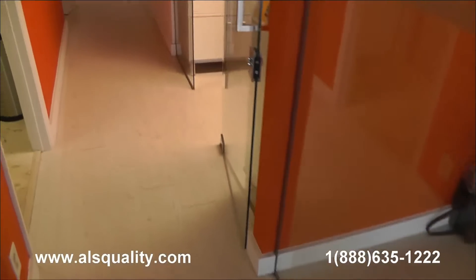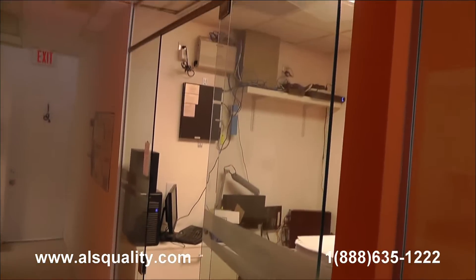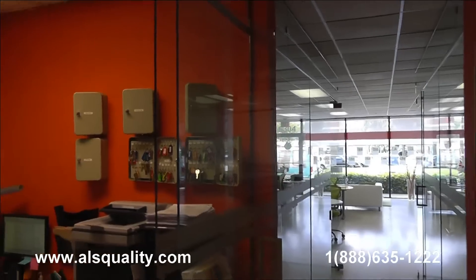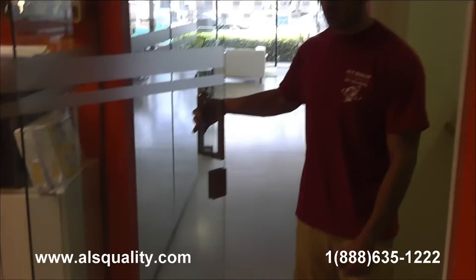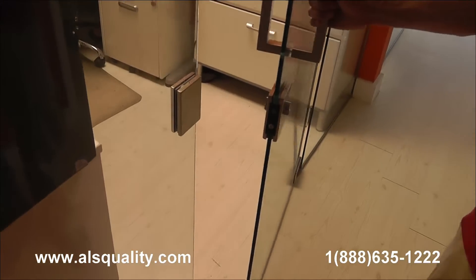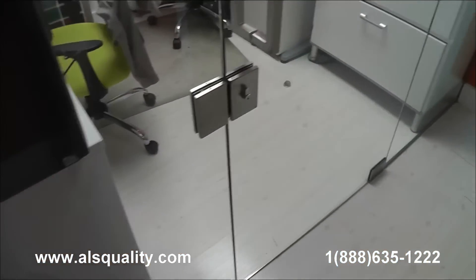Everything has the brushed nickel finish. There is one right here in the back — we tried to keep it as clean as we could. This one is an inline enclosure with the door in the center. We extended this enclosure to the ceiling as well. As you can see, this door has a lock system too, and it swings both ways with the lock. Inside, we also included a door stopper to make sure it wasn't going to hit any equipment inside.